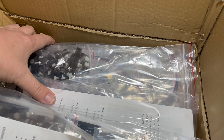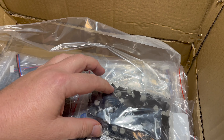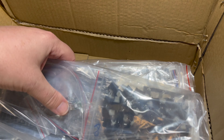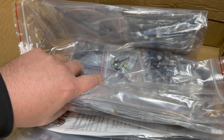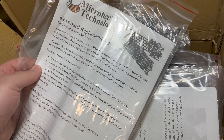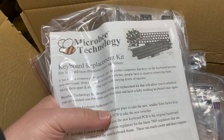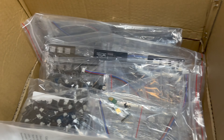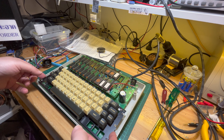Very happy with this delivery from Microbee Technology today - I've been waiting a while but finally got a whole batch of keyboard replacement kits. The problem was that the key switch manufacturer required a minimum order of 10,000 key switches, which is quite an outlay. So we did a pre-order and we finally got some.